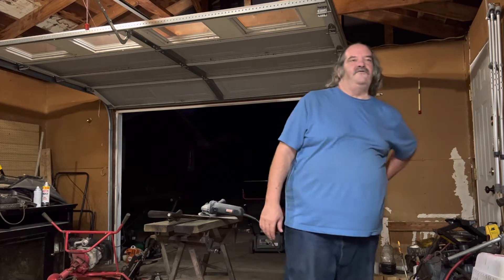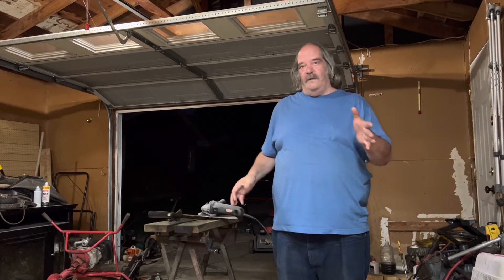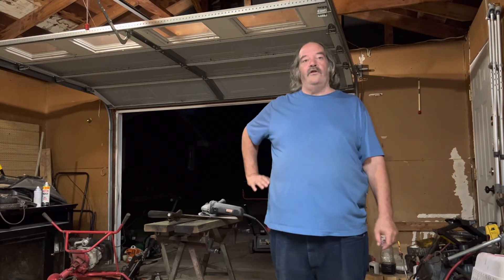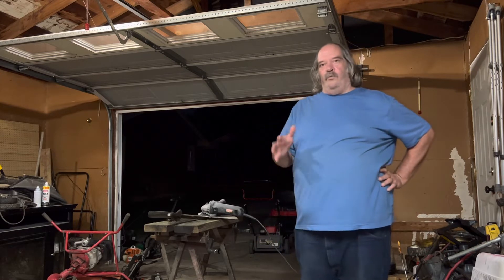Hello and welcome to another episode of Dirty Birdie's Garage. First off, I'd like to thank all of you — I know there's a lot of my friends on here subscribing, liking, commenting, and all that. You're not only pushing the channel but you're also pushing me. This is way out of my normal thing and I'm gonna try it, so I really thank you for helping me out with this.